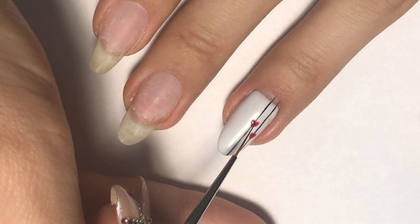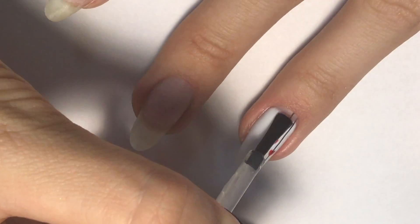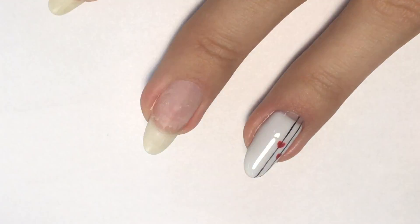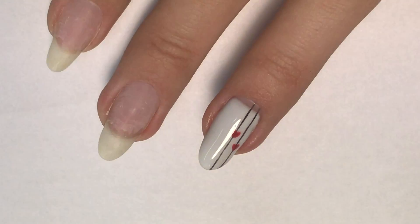I decided it's better to add another layer of red, so cure in LED again. Now we need to cover it with a top coat — do not forget to cap the free edge as well. Cure in LED, take off the sticky layer, and the design is done.